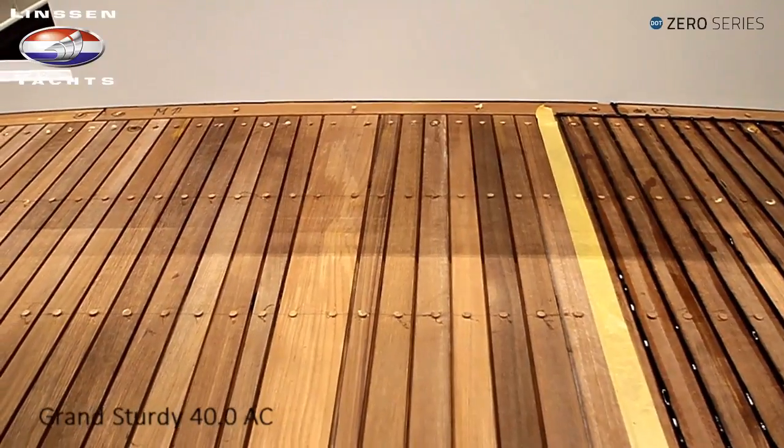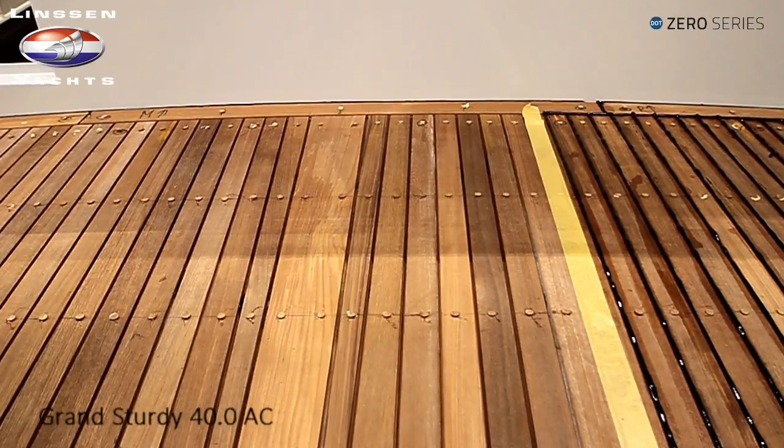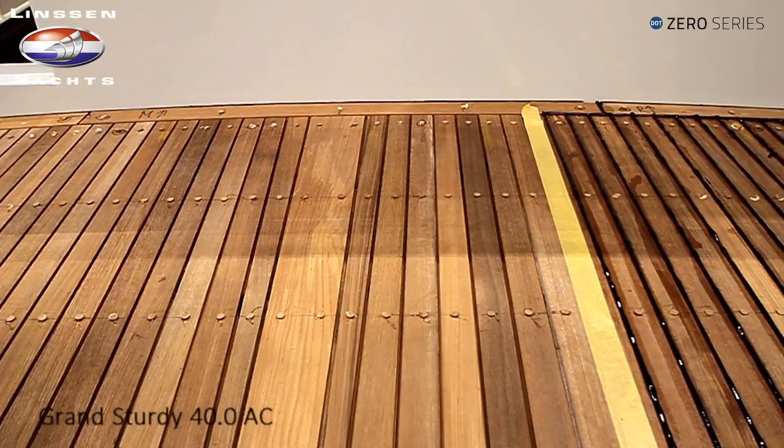As you can see on the Linssen 40.0 AC, this is the teak deck installation — a very intensive process.